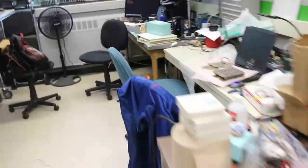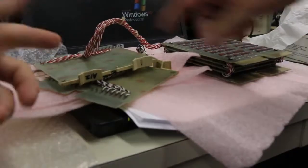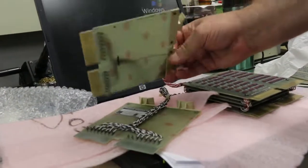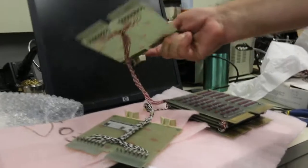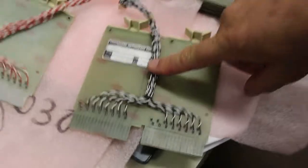We've got a core stack sitting over here. This is the other core stack. On the left are the driver boards. These are the sense lines coming out — 12 bits, a twisted pair to cut the noise down. It's only about a 10 mV signal. And these are the inhibit lines.